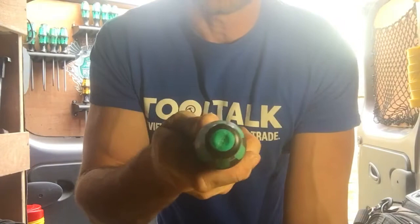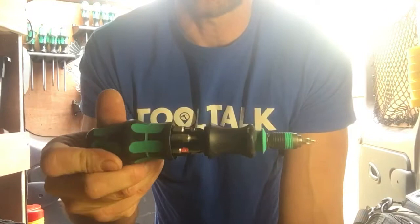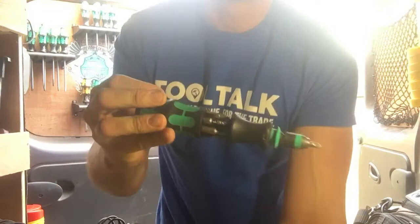To open it you push the end button there and then you've got your bits in there. They come pre-loaded with some slotted and Phillips pozi drive bits, but you can stick in there all your most commonly used bits, your favourite bits — it's totally up to you.